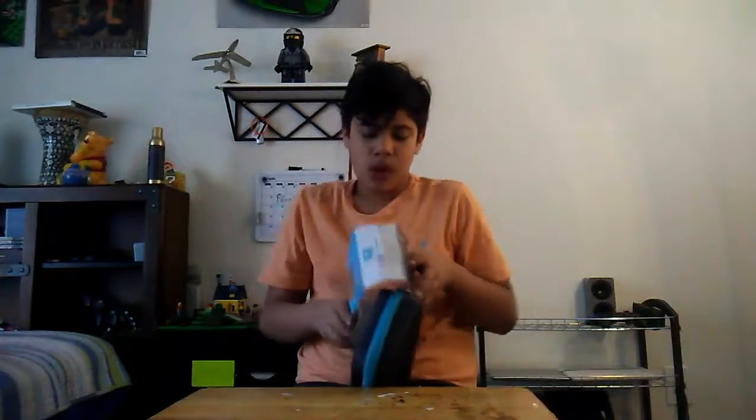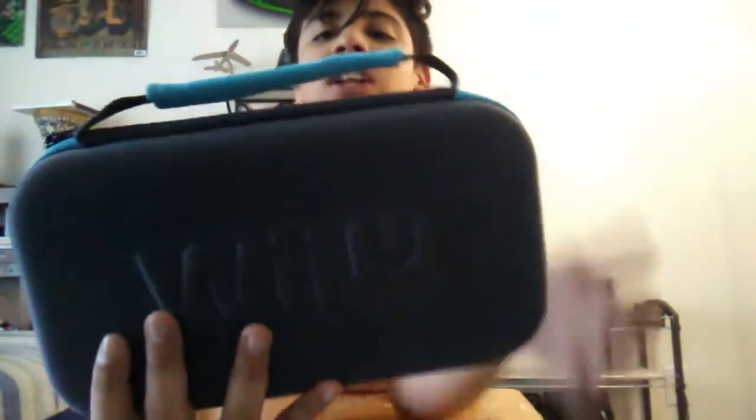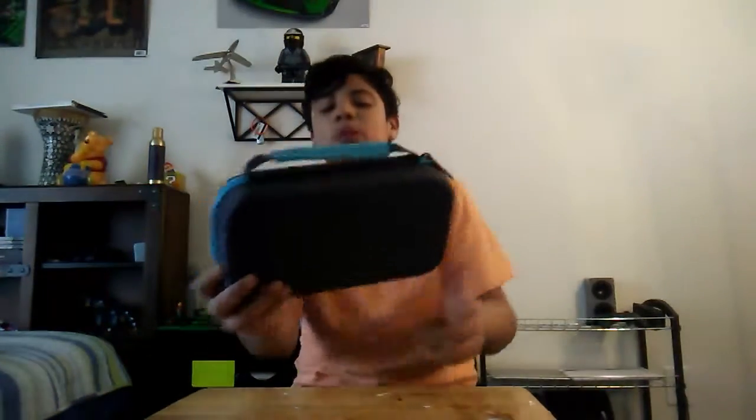The item fell out easily — Walmart doesn't know how to pack their stuff. First impressions: it looks pretty cool. It's soft and I like the 3D print of the Wii U logo on it. I wish it was blue though — that would make it way better, especially the 'U.' The box says: 'Take your Wii U GamePad anywhere — protective case and system glove kit for your system, travel ready.'